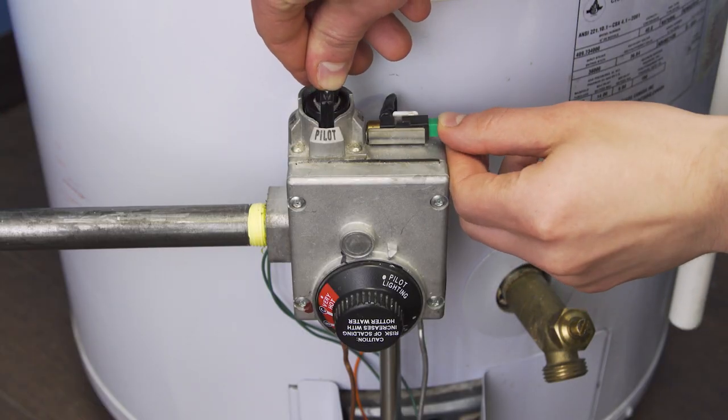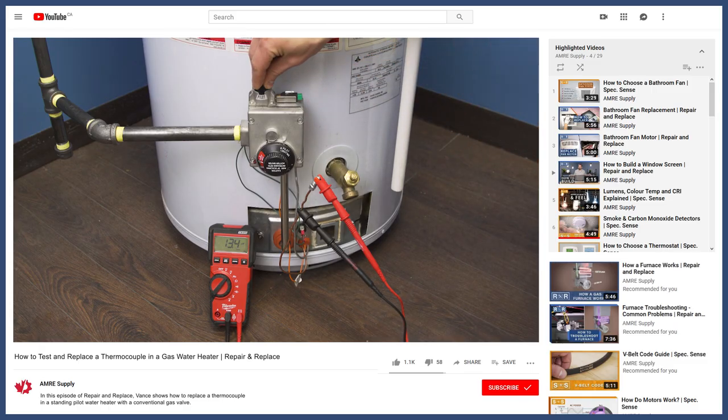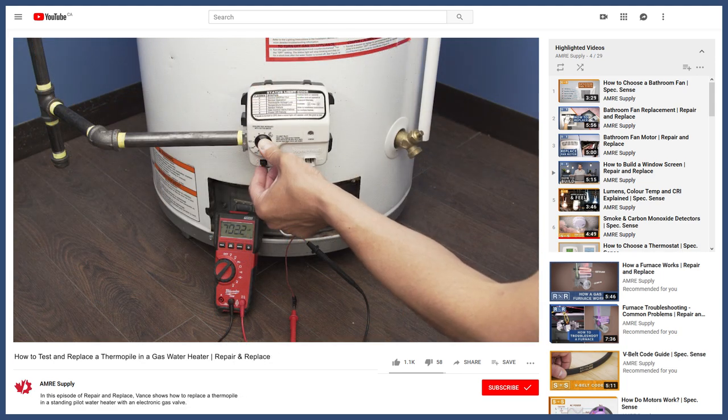Now relight the pilot. If the pilot still doesn't stay lit, then you can test the thermocouple or thermopile to see if it's working properly. You can see more in the videos linked in the description.